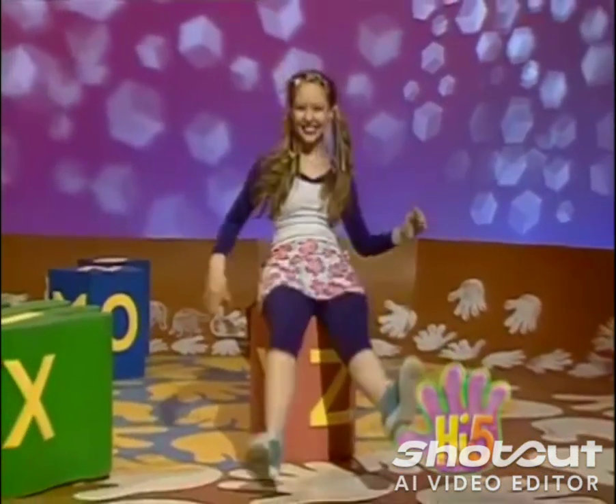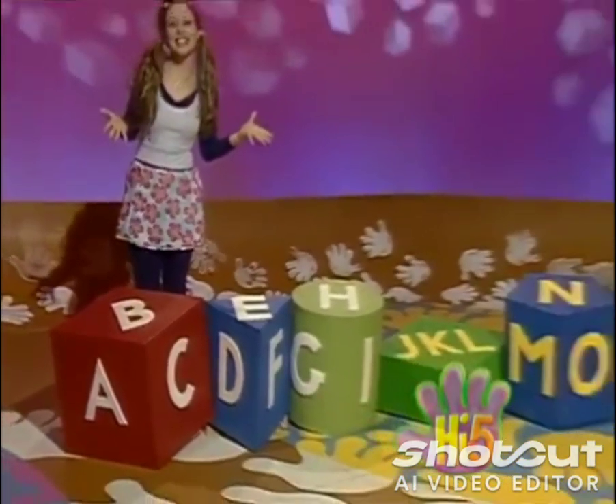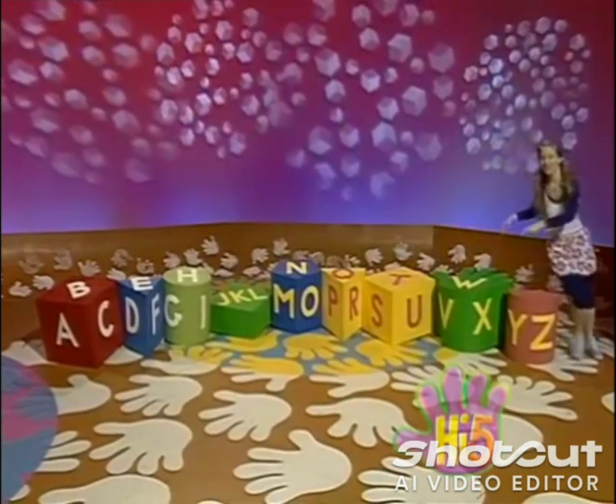Relax and shake your arms and legs. That was Charlie's Exercises A to Z.